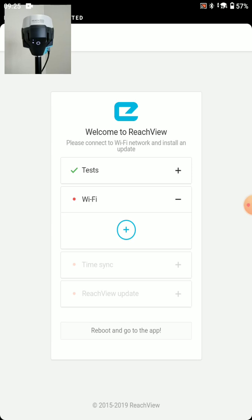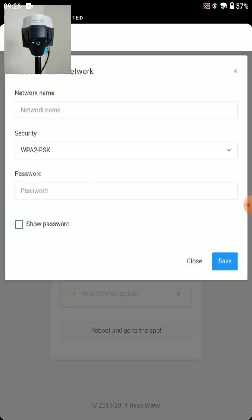Now we'll need to add a Wi-Fi network. The best thing to do is if you're going to use this as a network rover, just set it up initially on the hotspot you'll bring out. Every time we power on the RS2, it's going to search for a network. If you're connected to both your hotspot and your home network, it can be troublesome figuring out which one you're connected to. So if you're using this as a network rover and you'll use Wi-Fi, just connect to your hotspot right now — that's what I'll do.